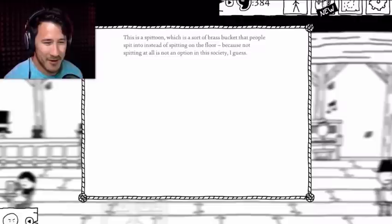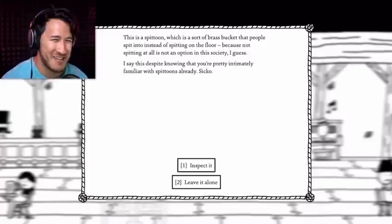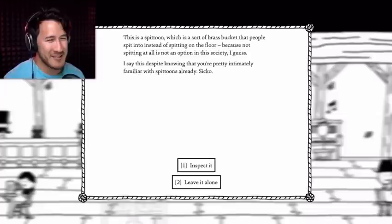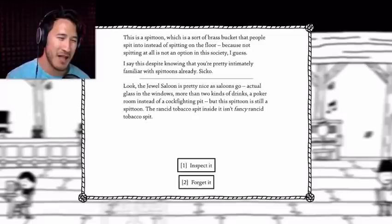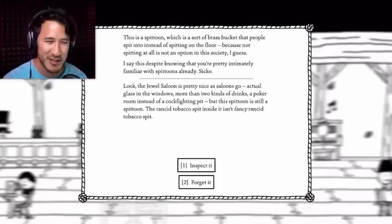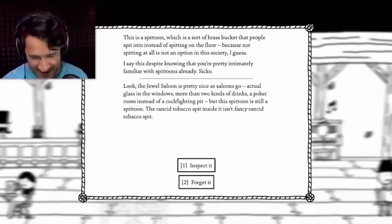This is a spittoon — a sort of brass bucket that people spit into instead of spitting on the floor, because not spitting at all is apparently an option in this society. I say this despite knowing that you're pretty intimately familiar with spittoons already, sicko. Inspect it. Look — the Jewel Saloon is pretty nice as saloons go: actual glass in the windows, more than two kinds of drinks, a poker room instead of a cockfighting pit. But this spittoon is still a spittoon. The rancid tobacco spit inside isn't fancy rancid tobacco spit. Inspect it.